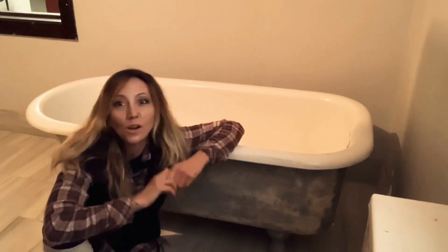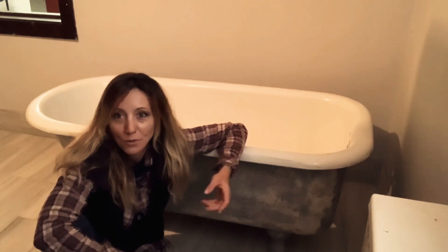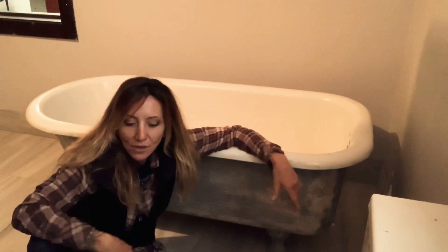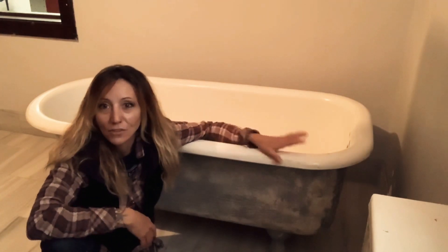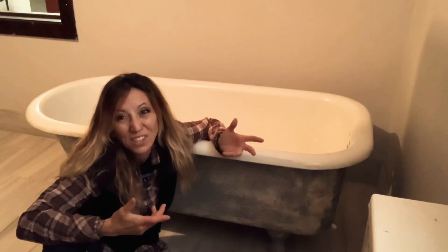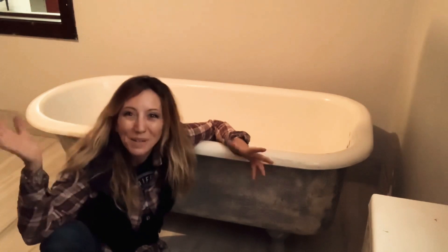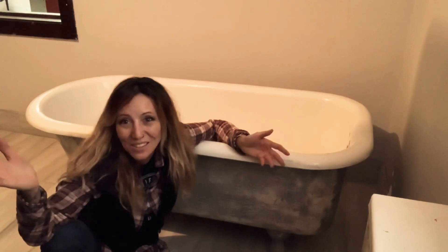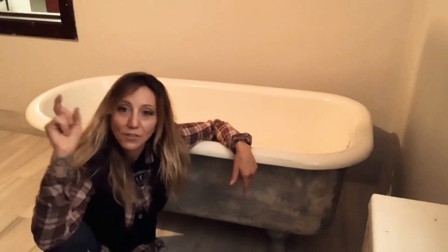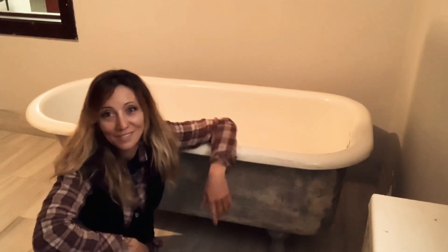When you're renovating, the project always costs more than you estimate — there are just things you don't think about, things you have to have. So whenever you can save money, do it. The cheapest modern soaking tub I could find was around seven hundred dollars. I got this tub on Facebook Marketplace for one hundred dollars — that's six hundred dollars saved right there. I think Facebook Marketplace is a little safer than other platforms because you can see where people live and friends in common.